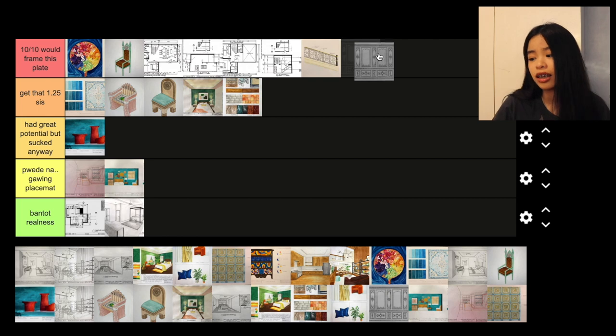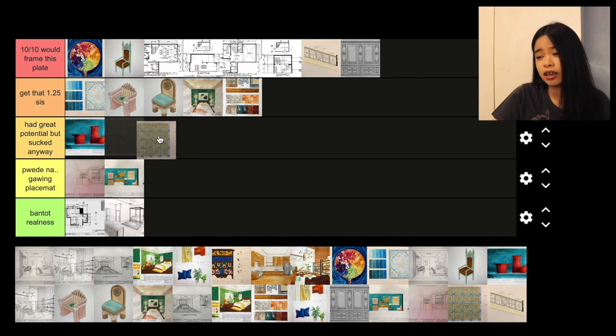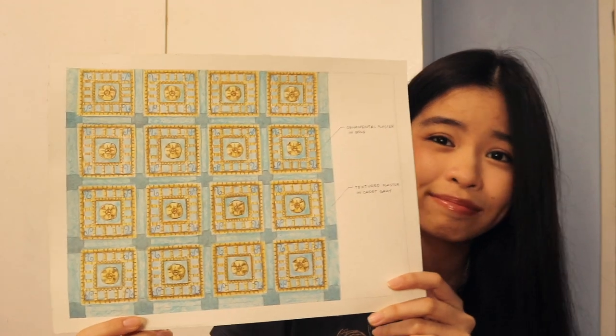Next plate is also a history plate — a Baroque wall design. I'm really proud of it, it's very detailed, I would give it 10 out of 10 and would frame this plate. And then another one for my history subject: a ceiling design. The effort is there, but I don't think it's Renaissance enough. So I would put it in 'had great potential but sucked anyway.'